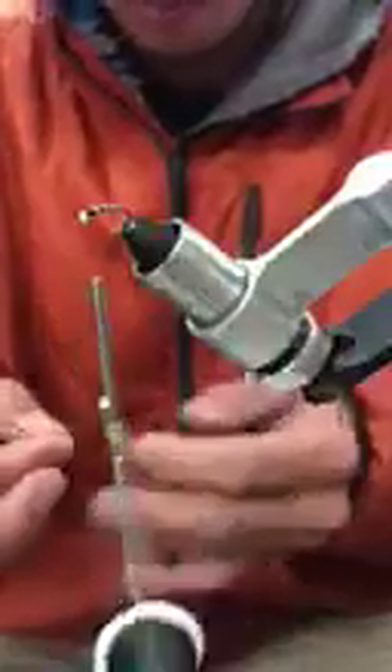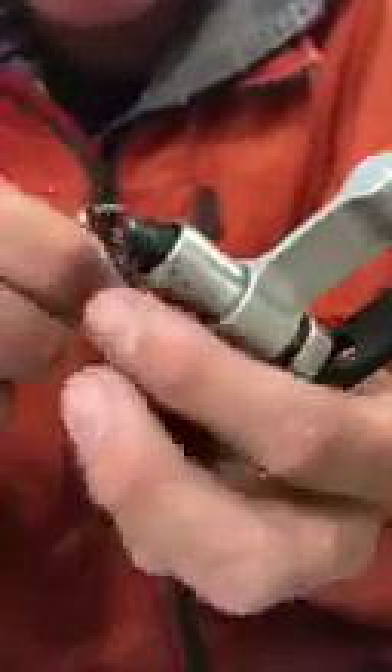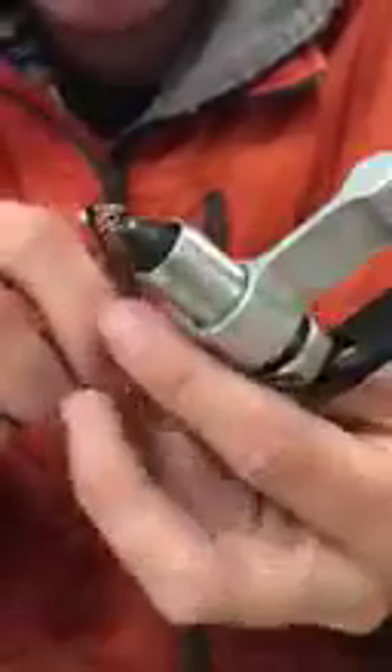Take off as much of that little tag as you can. Then I like to take two pieces of peacock herl and just break the tips off because they're very brittle. I'll tie them in right there by the tip, then take two and a half to three wraps and tie it off.